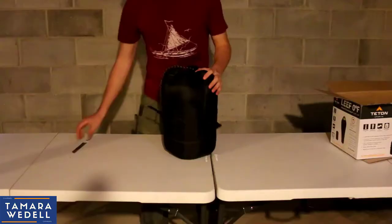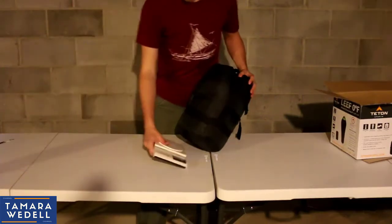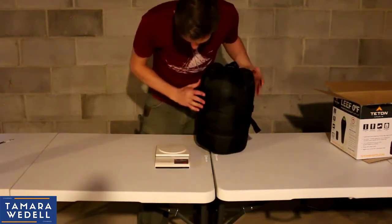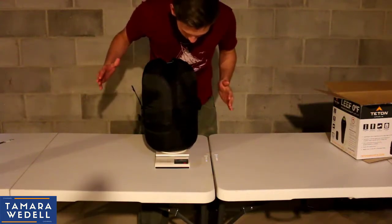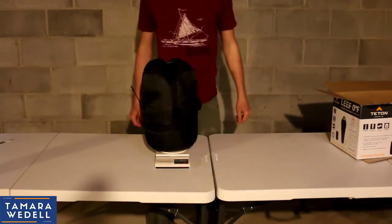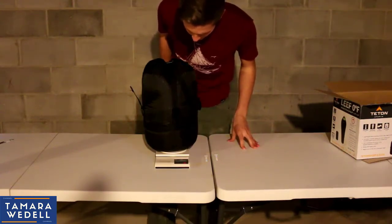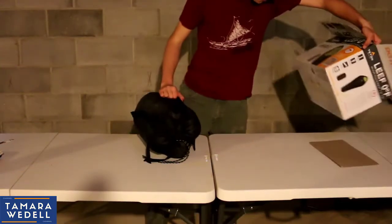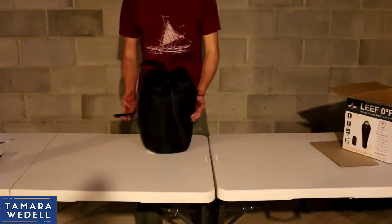So we got the stuff sack it comes in. I've got this little digital scale, so we're going to check the weight on it. Zero it out. Alright, it's zeroed out, set for pounds. 4.4 pounds — 4 pounds and 4 ounces. So it holds true. What does it say on the box? Yeah, 4.2. So just a little bit heavier.